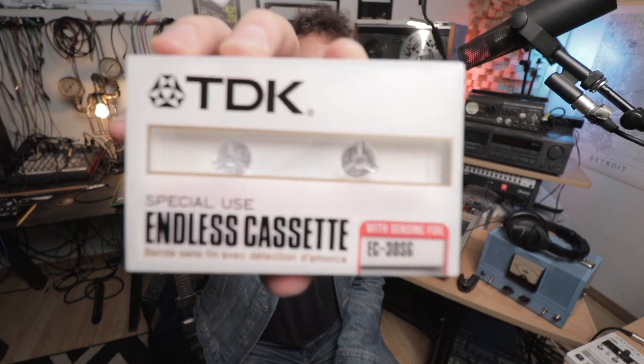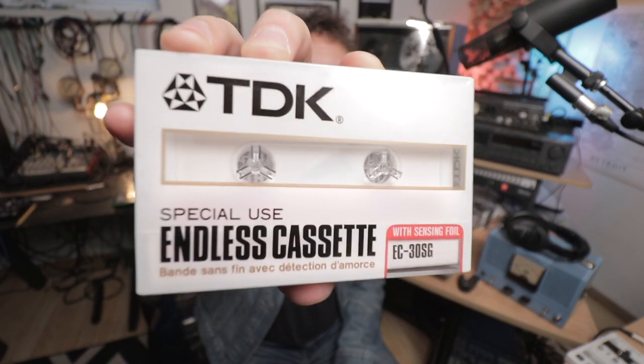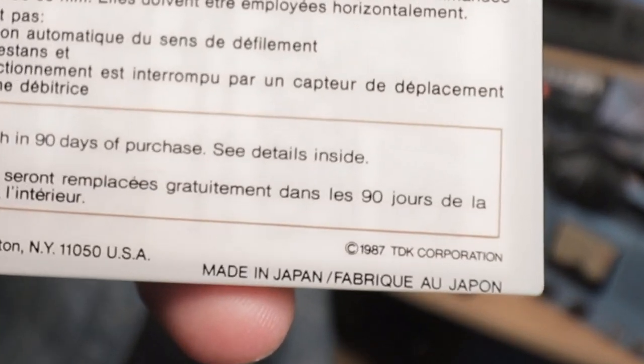Today on Exploring Limitations, I'm going to do something I don't normally do - it's kind of an unboxing. I acquired this TDK Endless Cassette from 1987, the year of my birth, and I'm not sure if it's going to work in the Portis Studio. If it turns out that it functions the way I think it should, this is a 30-second or so cassette loop. Spoiler alert - if you're seeing this in a public place, it probably worked. Here we go!